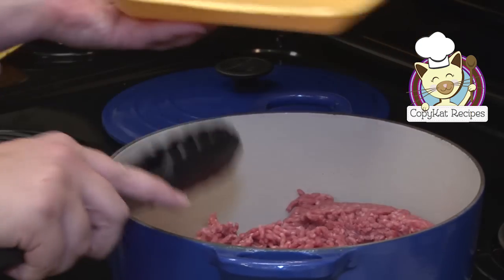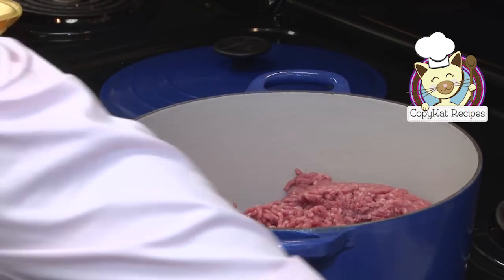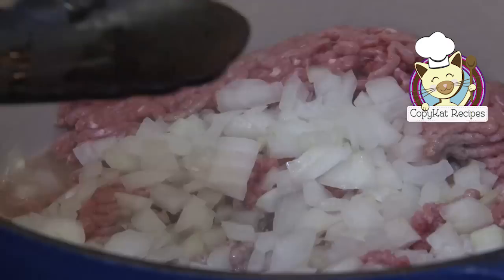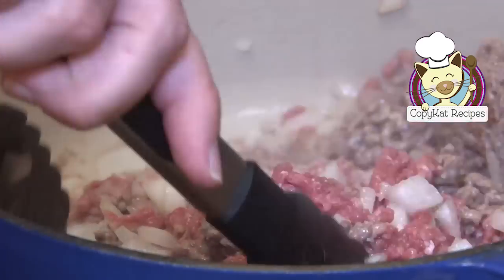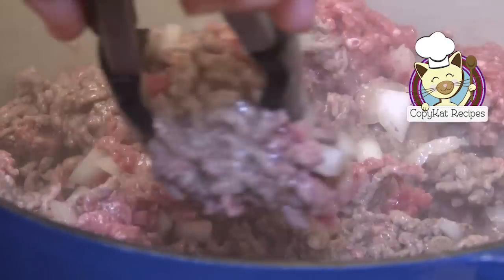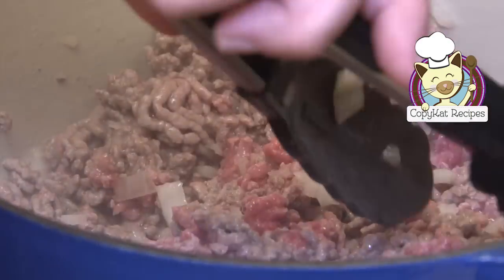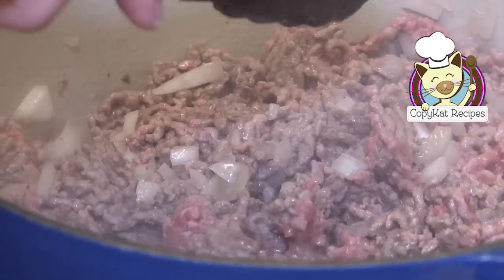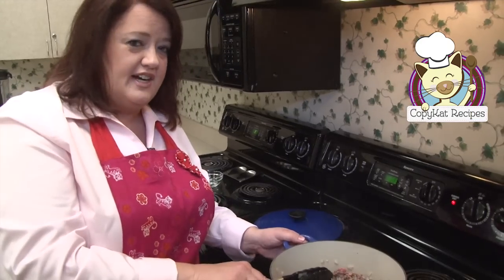I'm going to go ahead and put my onions in right now and let that start browning. Our ground meat is cooking — we're just going to let that finish off. When I cook this hamburger meat, I didn't add any oil or anything. I just put in the ground meat and the onions and let it simmer away. In a couple more minutes we'll add the rest of the ingredients.